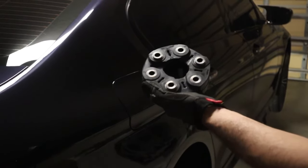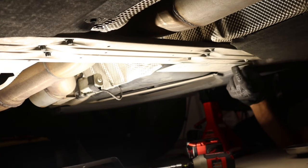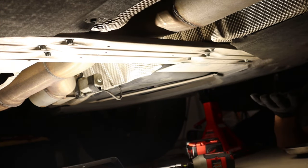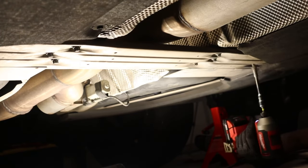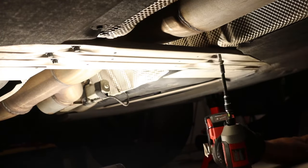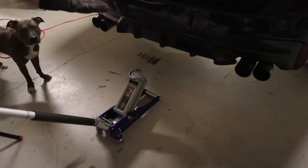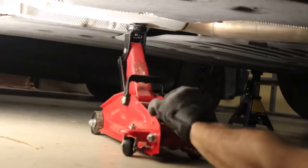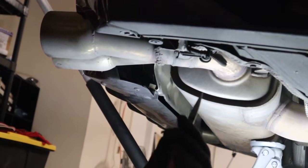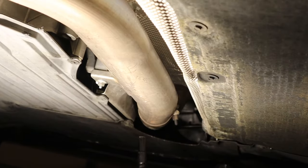First you need to remove your exhaust. To do that, remove the strut brace out of the way — it's right by your resonator, held in by eight 8mm bolts. Get a jack and put it on your muffler, take another jack and jack up your resonator so you have jack points when you drop the exhaust and it won't hit the ground. Unplug your rear exhaust valve. The exhaust is only held on by six screws.